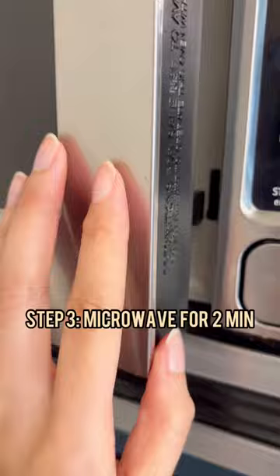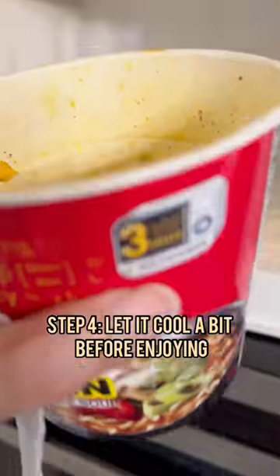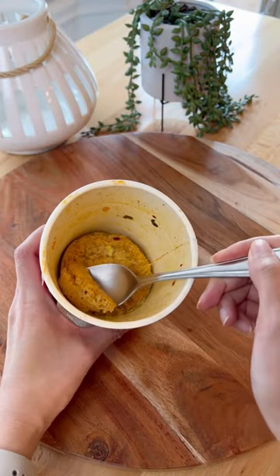After microwaving for a couple of minutes, I thought it was going to be a little too dry from the looks of it, but it actually still tasted really good.